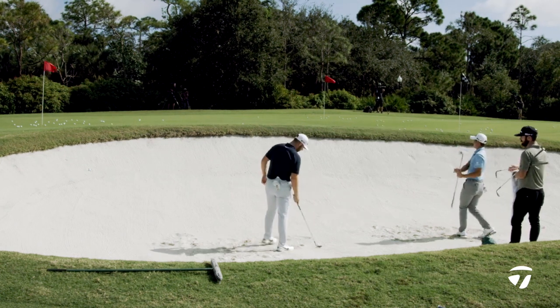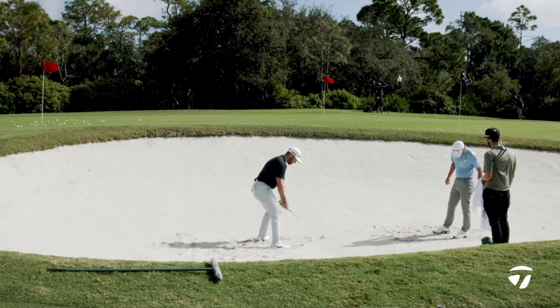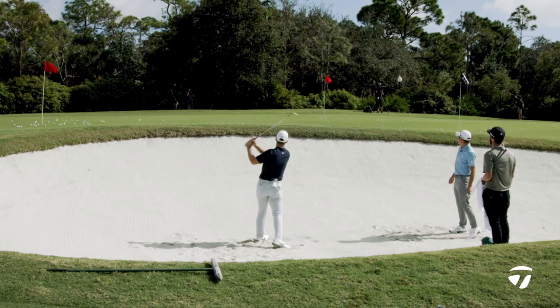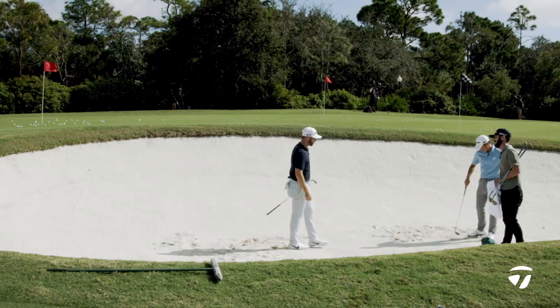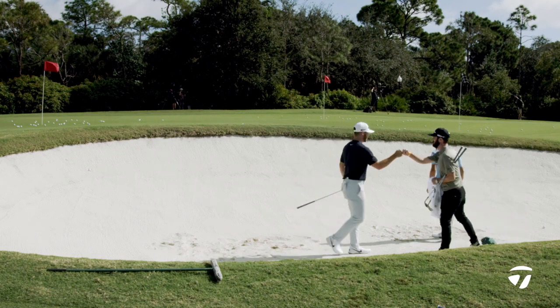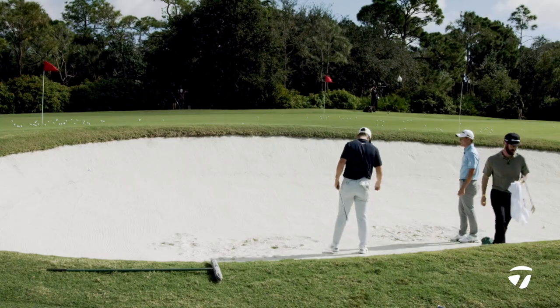I wish you both the best at the Zurich. It's awesome to spend some time with you talking about wedges. I'm sure there'll be a bit of blaming going on whoever misses the green. Absolutely not — no blaming in golf, no apologies. That's not how we're going to play well. Let's go and hit some flop shots.